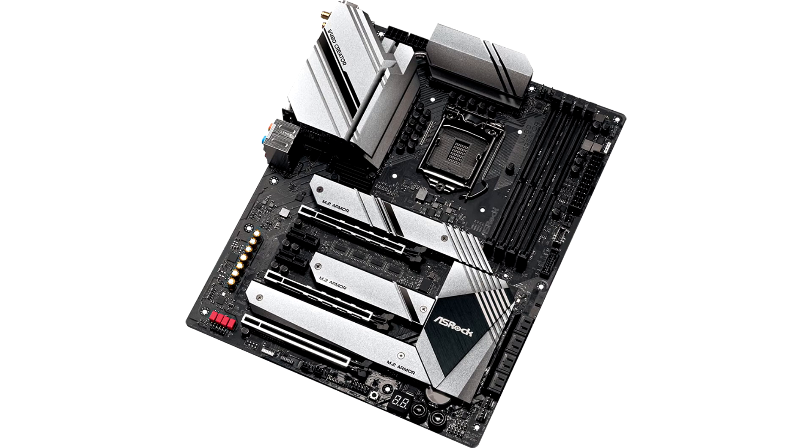Much of the board's creator USP begins with its connectivity. It offers two Thunderbolt 40Gbps ports via Type-C connectors, each with its own mini DisplayPort 1.4 pass-through input that you connect to your graphics card.